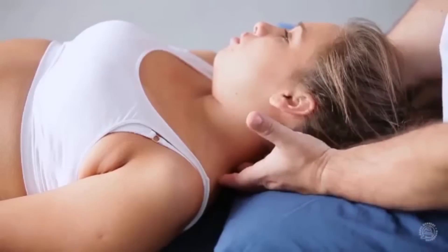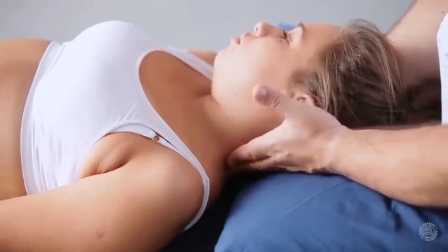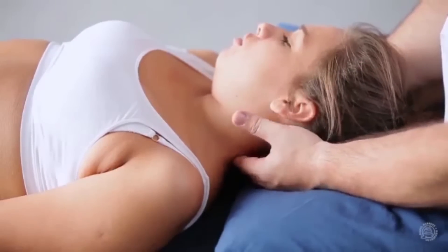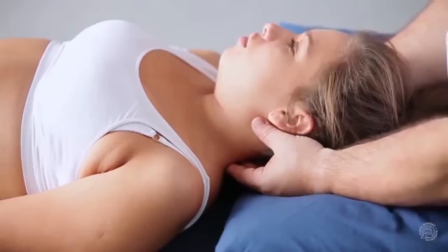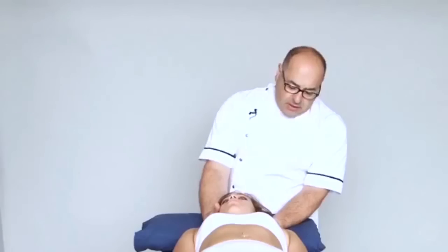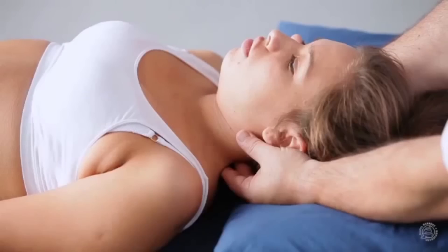Starting with the posterior structures, using the pads of the fingers and palpating, coming to the centre posterior aspect of the neck. Palpating the spinous processes and just coming off centre towards the side that we're working on, we can then grip the muscle belly and, using our body to move away, stretch the muscles in a cross-fibre direction, pulling gently out to the side.